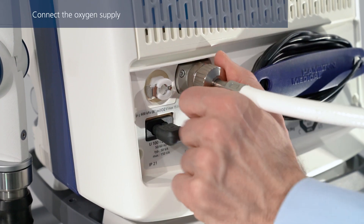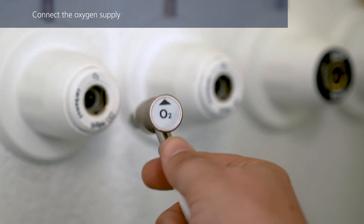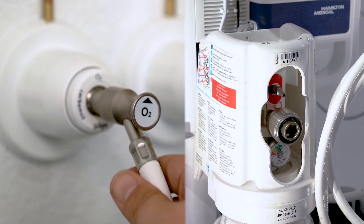If you haven't done so already, connect the oxygen hose to the ventilator, and then to the gas supply or a gas cylinder.